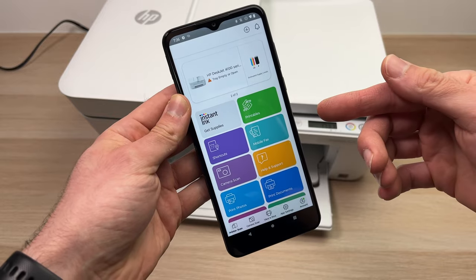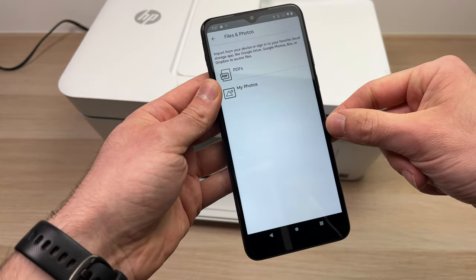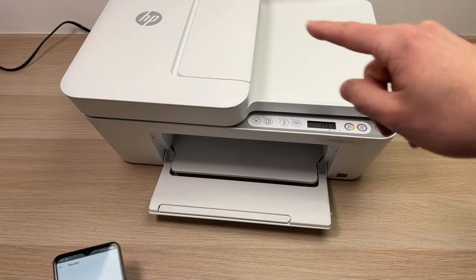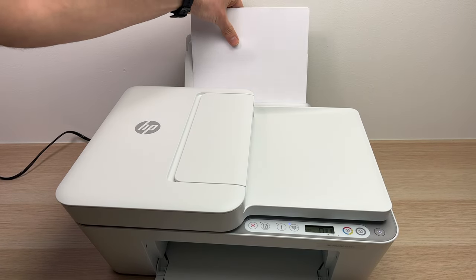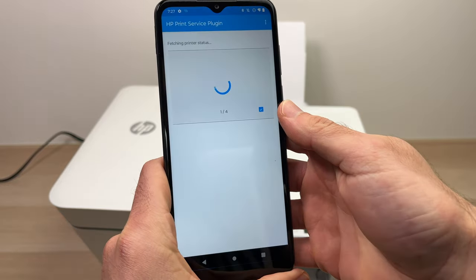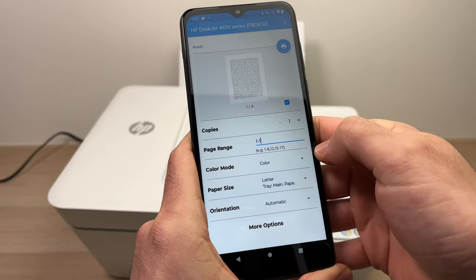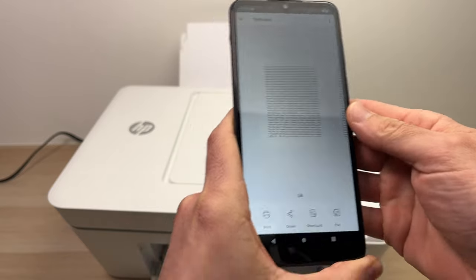If you want to print a document, select 'Print Documents.' You can also print pictures by selecting 'Print Photo.' Then select the file on your device. You'll get a preview of the document you want to print — make sure you have paper in the printer. On your phone, press 'Print.' You'll have multiple settings you can change, like printing only the first page or choosing color. When you're ready, press the blue button and watch the printer do its job.